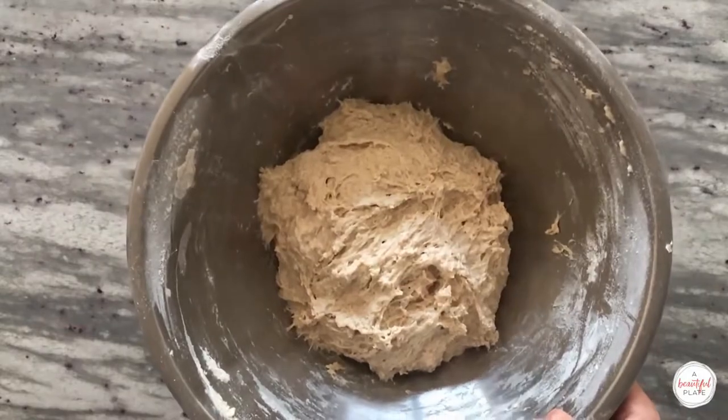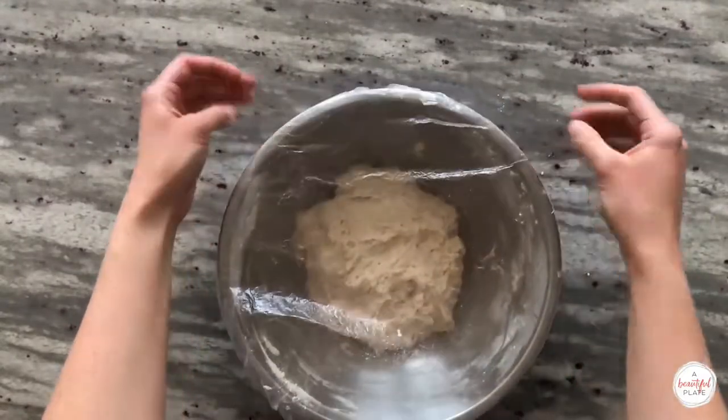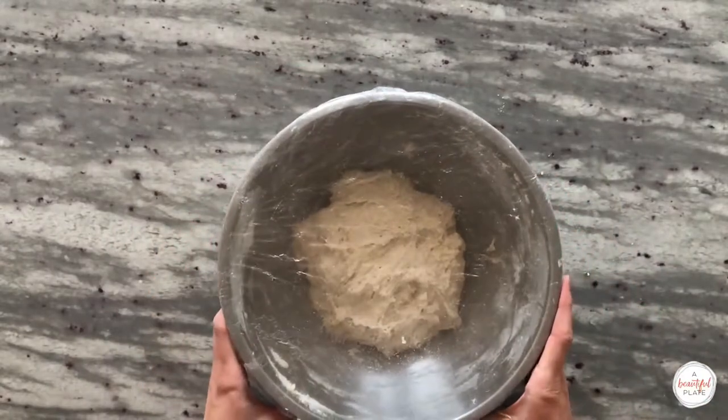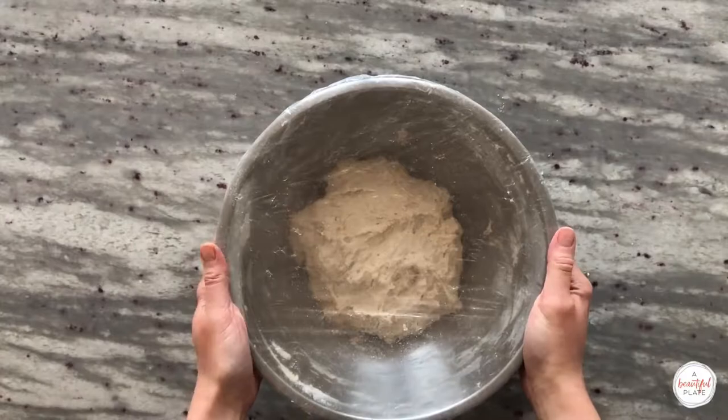During this stage the dough will feel very shaggy and sticky. Once mixed thoroughly, cover the bowl with plastic wrap — I like to use a plastic shower cap which has elastic edges — and rest for at least one hour or up to two hours.